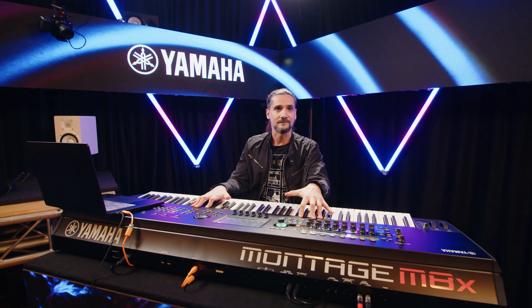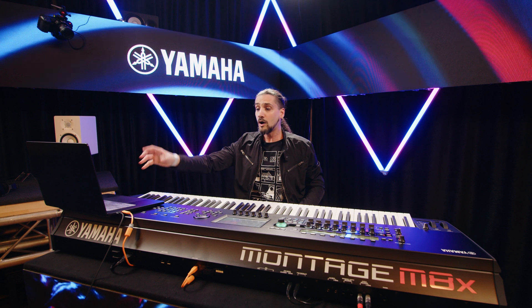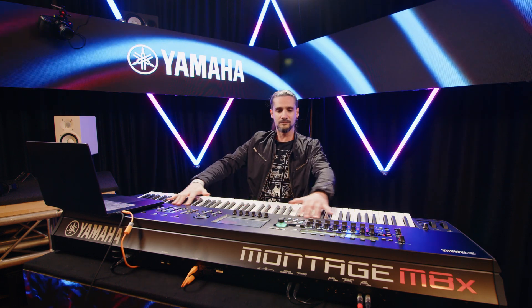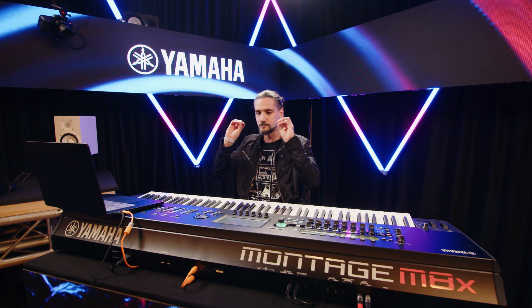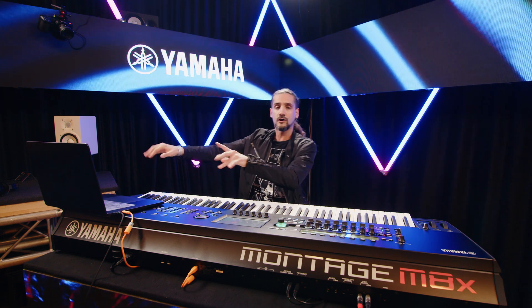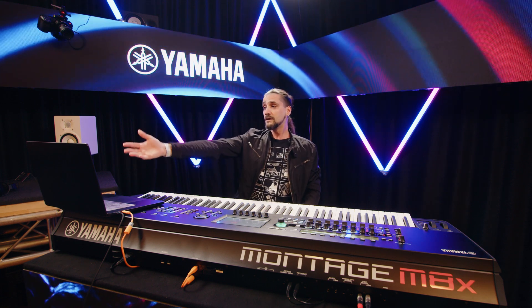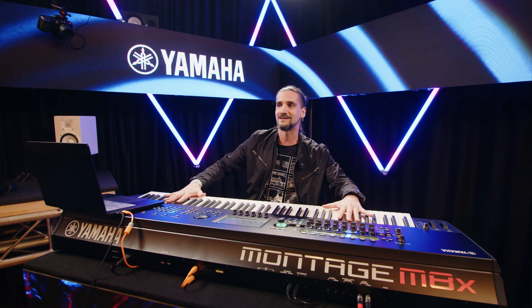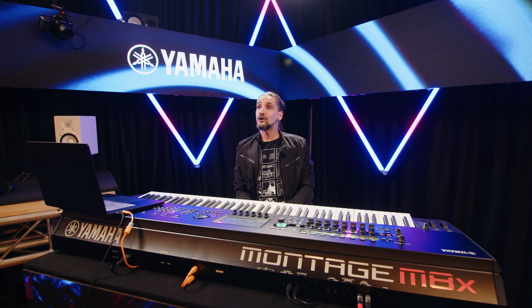When you have a Montage M, you actually have two — you have the plugin and the actual hardware. Coming from a sound designer perspective, I like creating my own sounds, and this is huge because it means I can work with the engine of the Montage M anywhere in the world. You don't need to have it connected — it's not like the Montage M is a huge dongle to run the software. No, it's all free. Yamaha made it completely flexible so you can work on your sounds and live sets anywhere.